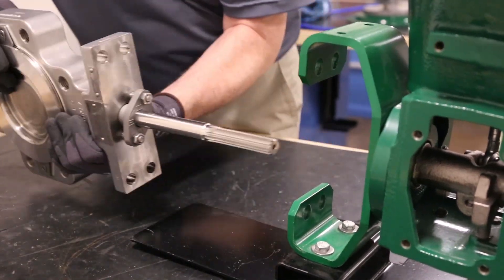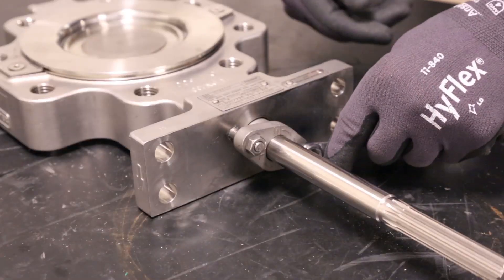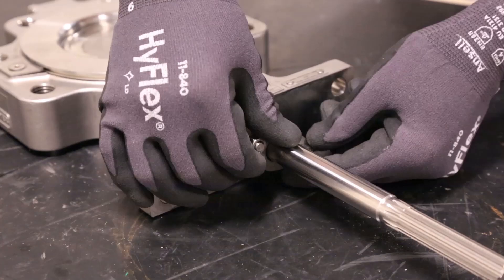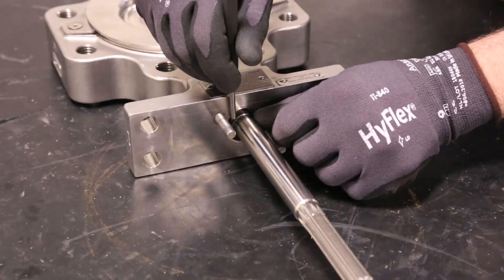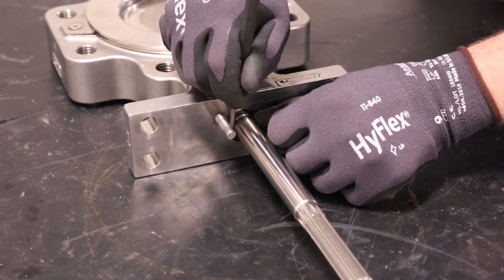Separate the valve from the actuator and remove the packing follower nuts holding the packing follower in place. Next, carefully remove the packing.